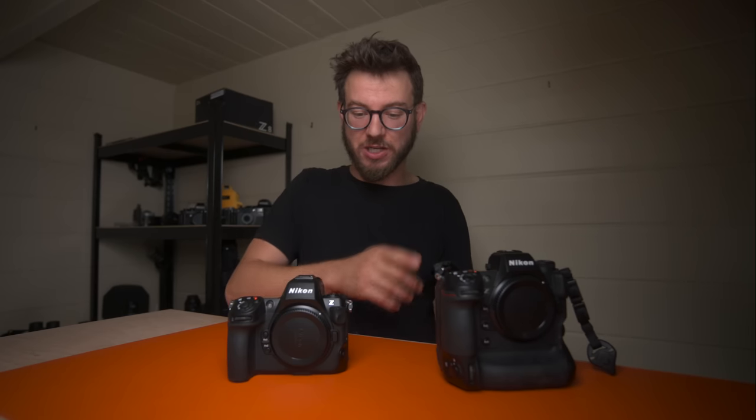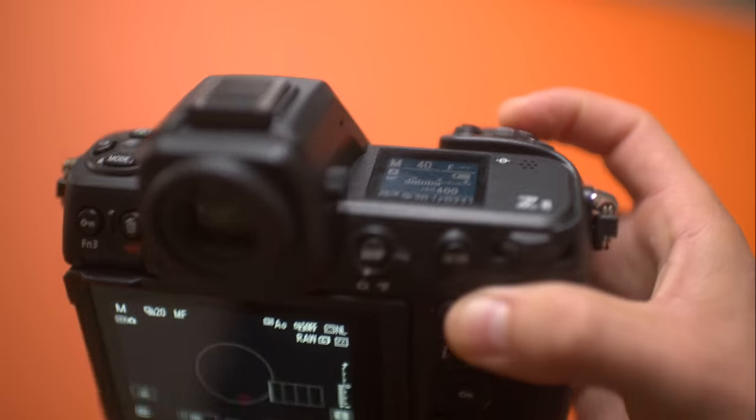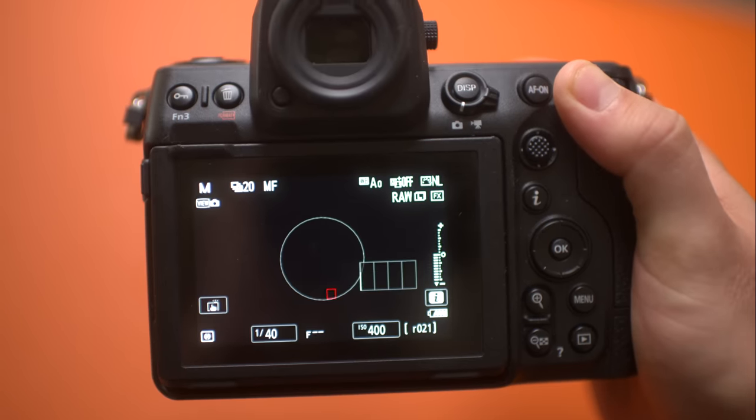That low-shooting capability is another reason I picked up the Z8 as my second camera rather than a second Z9. I used to love taking the grip off my D850 to get a bit lower, and now I've got that option again — which is absolutely wicked.